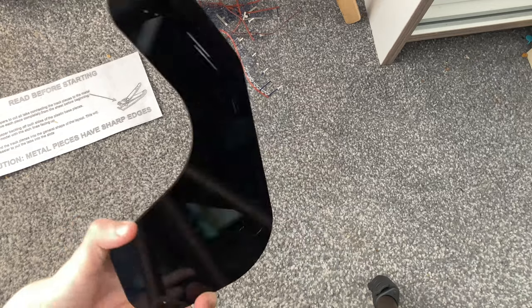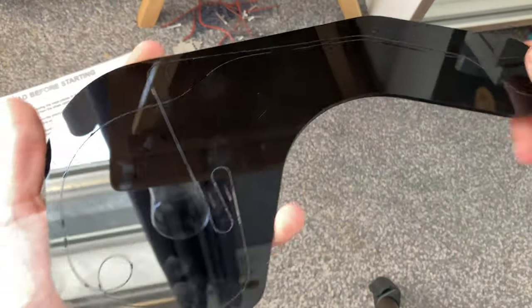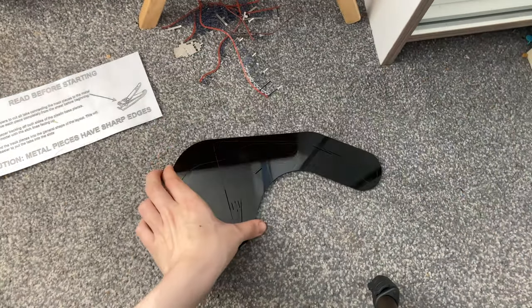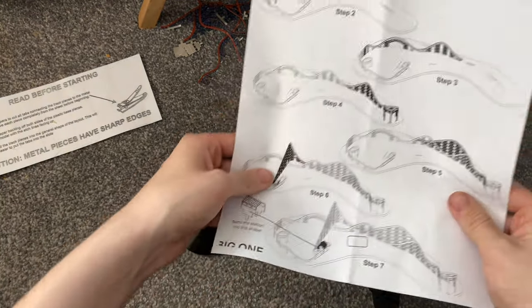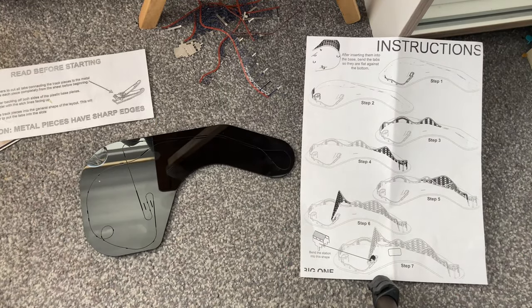Both sides are now done. The base is actually marked out so you know where the station goes, and you can see where the main closed brake is as well. The plate is now done. I have the instructions over here, and I'm going to put in a time lapse while I try to build this.